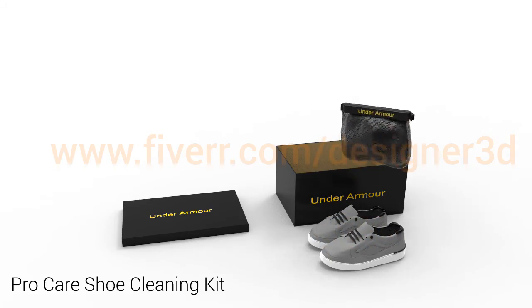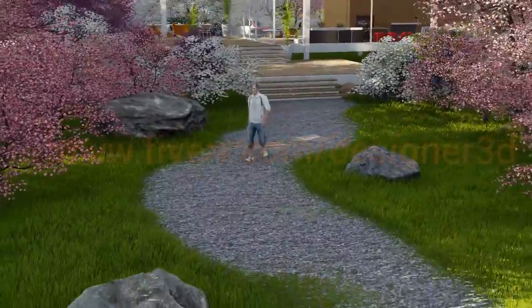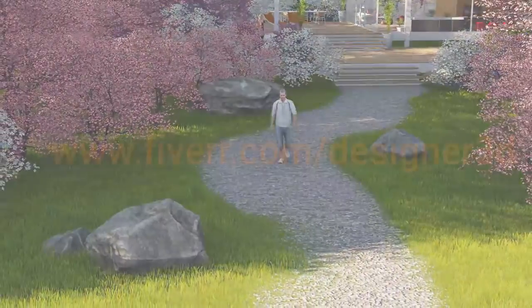Introducing the best way to easily and thoroughly clean your athletic footwear. All of us have running shoes, workout, or tennis shoes that need to be cleaned from time to time.